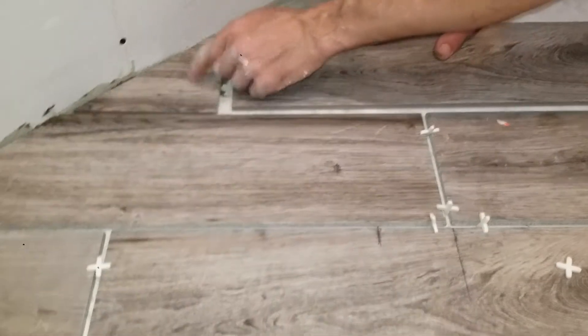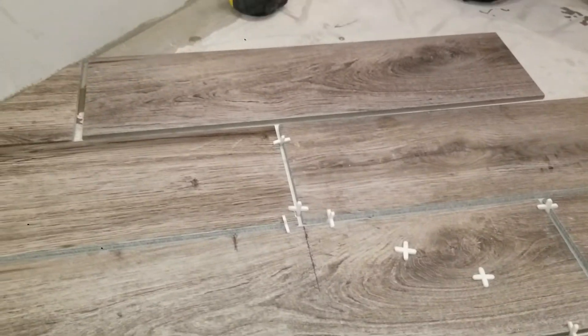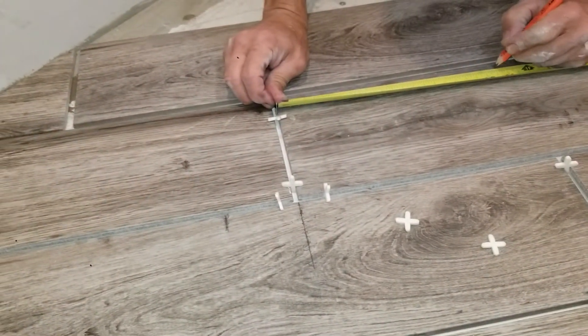We've got to cut this one smaller so that we can get our center line. Remember, the magic number is 10 and 3/8ths. So we come here and we put our 10 and 3/8ths line so we know where we want to be.